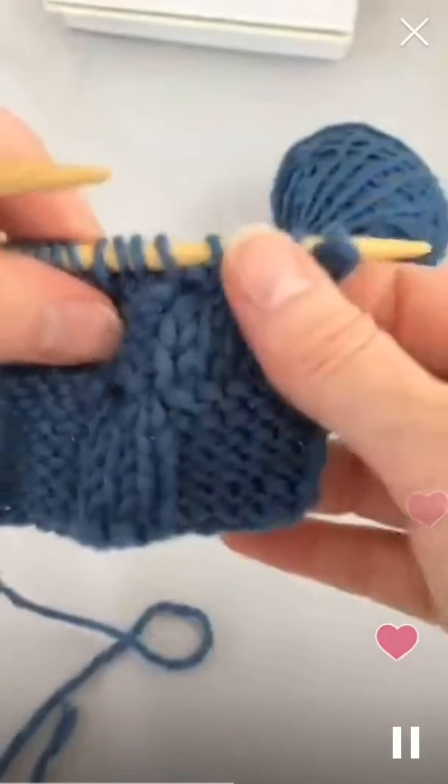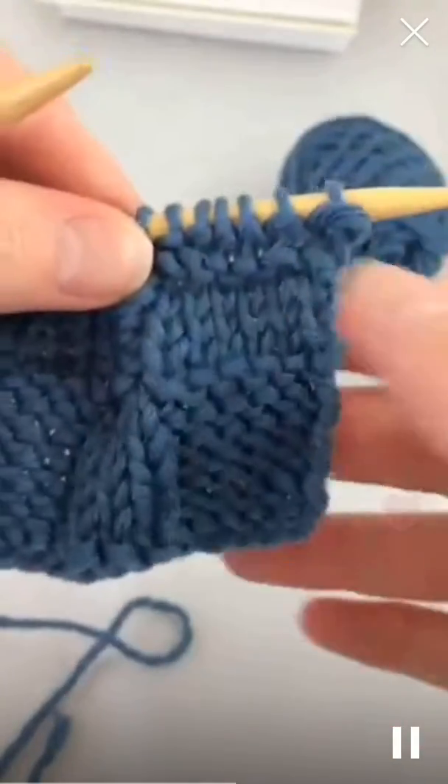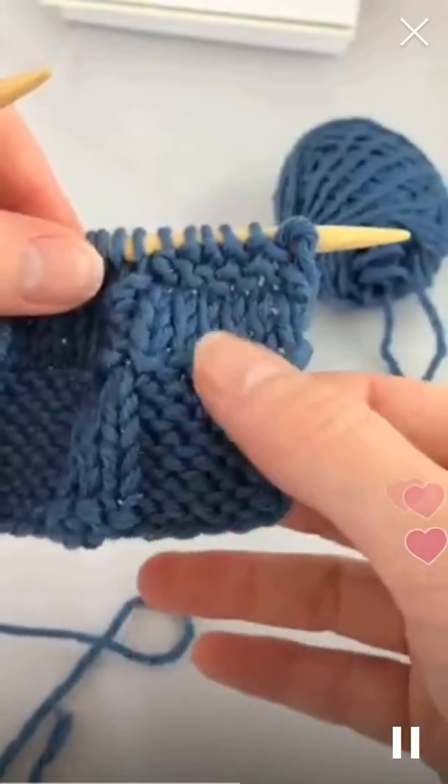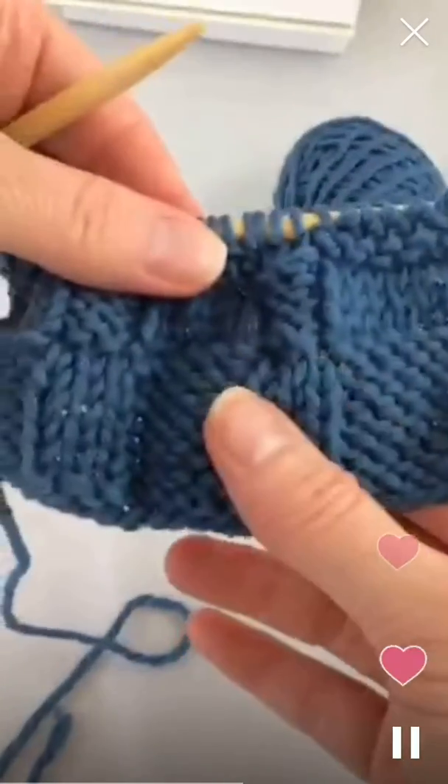Now, that setup there — those two rows — you'll repeat for a total of six rows, like what you see here.